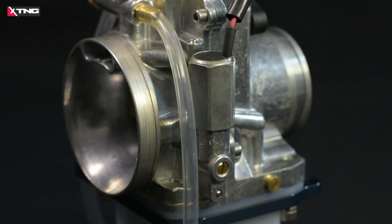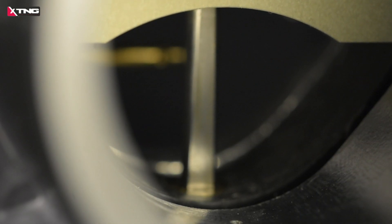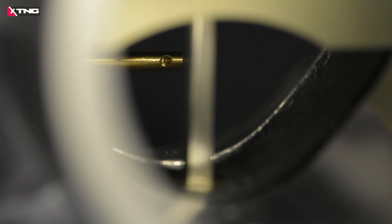You can even transplant the Japanese carburetor solenoid system in parallel. All is a full enhancement. All you want is here.